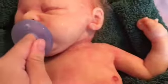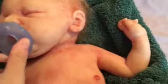All right, she's all dried up. She's getting a little fussy so we're going to put her soother in. There you go. And then we're going to dry her some more and powder her.